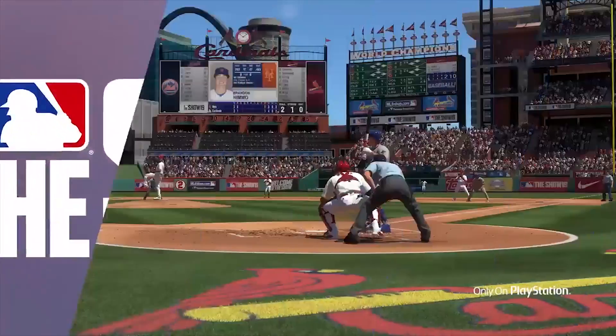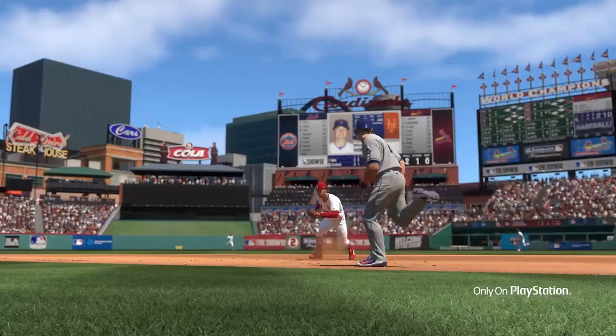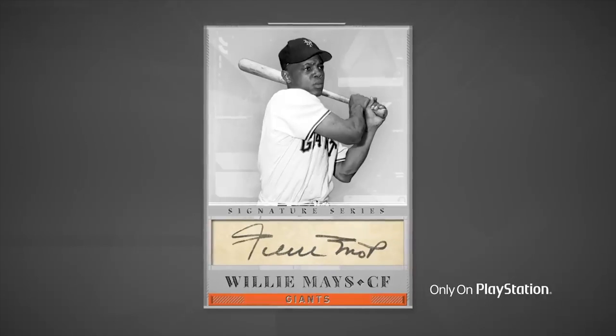Let's go ahead and see the clip from the GameStop Monday that Ramon talked about regarding these cards. Diamond Dynasty's next reveal is a big one — the Signature Series. Rare and powerful. Get ready to hunt down these autographs. All-time greats such as Willie Mays.